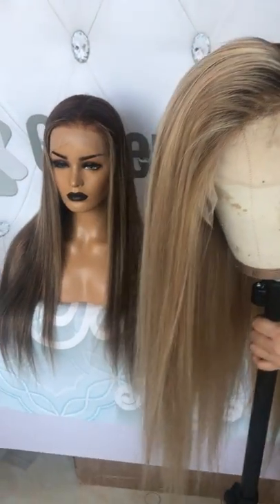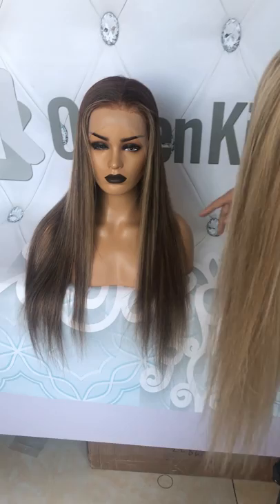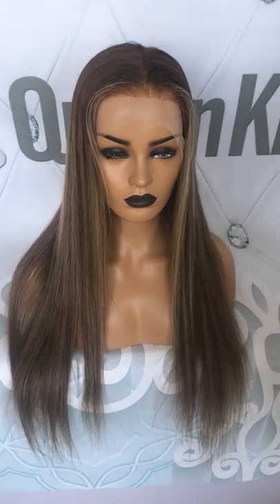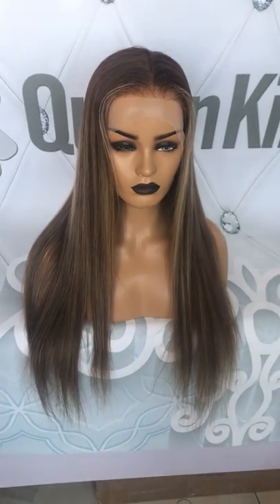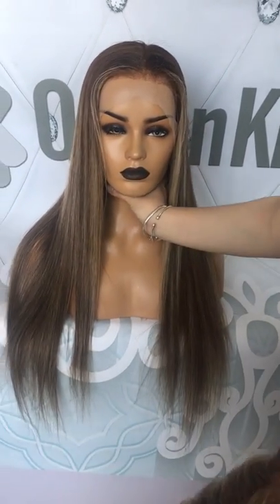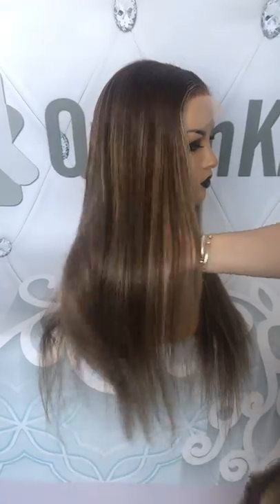Now let me put it on the mannequin. This is a new color in our store — we have put it on AliExpress as well. If you like this color, you can check the link to buy.